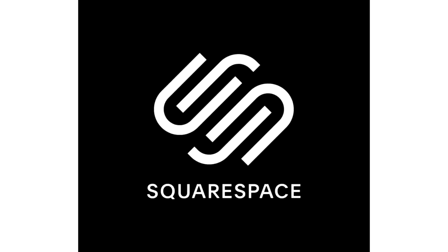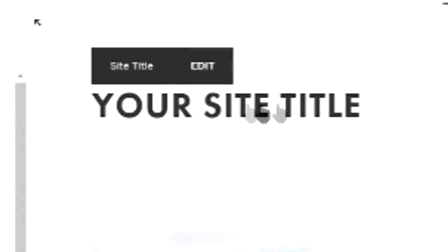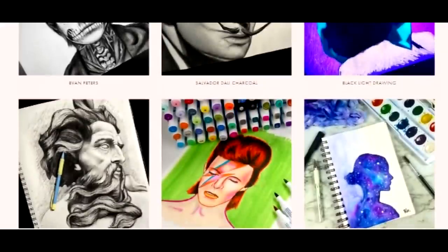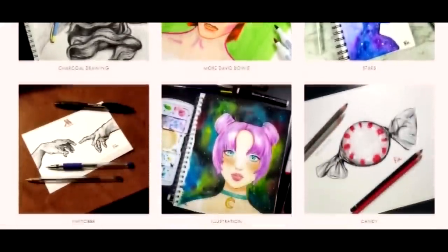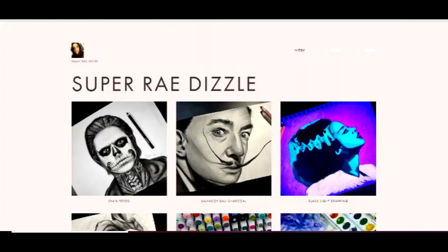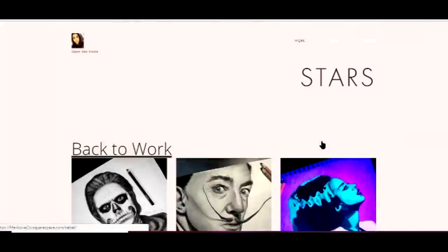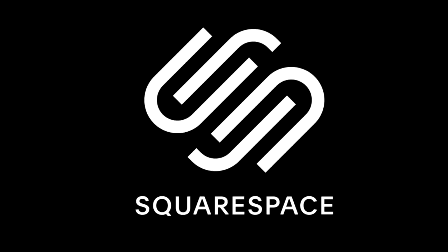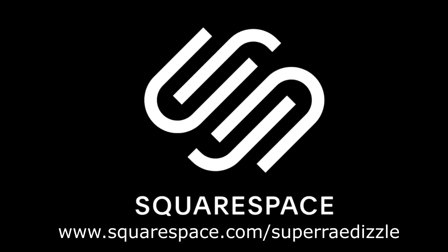Now a little bit about Squarespace. Squarespace makes building a website super easy — you start with their customizable templates, which have a huge variety and recently added even more. It's an all-in-one platform with nothing to install, patch, or upgrade ever. I made this whole entire website last night in about an hour, that's how easy it was. They have award-winning 24/7 customer service. You can set up or transfer an old domain and manage them all with their DNS interface, and easily manage your online store, products, and inventory. If you're an artist and want to make a portfolio or sell your artwork online, head to squarespace.com for a free trial. When you're ready to launch, go to squarespace.com/superraydizzle to save 10% off your first purchase. Ready to start your business? Make it with Squarespace.